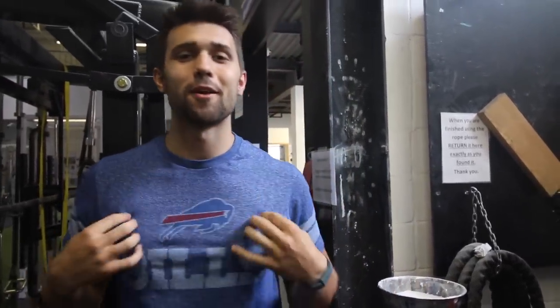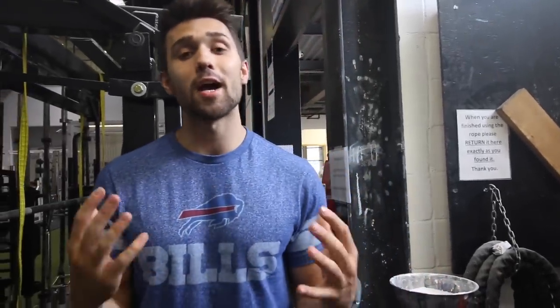Alright guys, thanks for checking in. Still got that sunburn so I'm keeping on that t-shirt, repping my boys the Bills. Hopefully they kill it this season. Hope you guys liked this video — if you did, make sure you hit that like button, share it with a friend, and subscribe if you're not already. Y'all are the best. We love you. Peace.